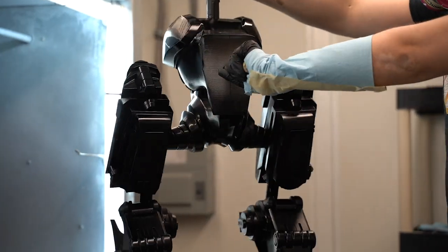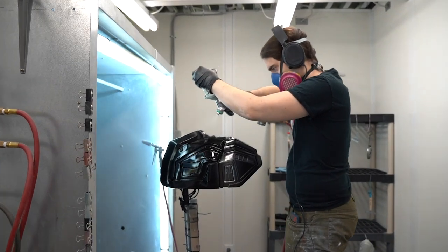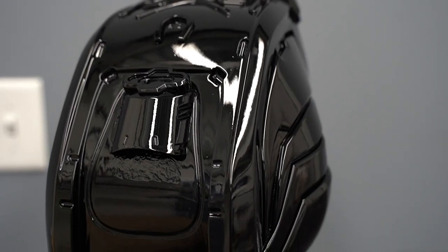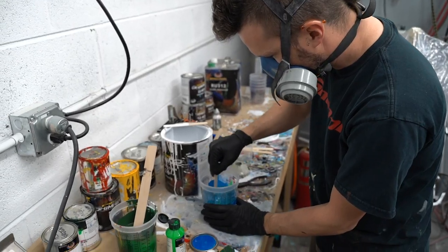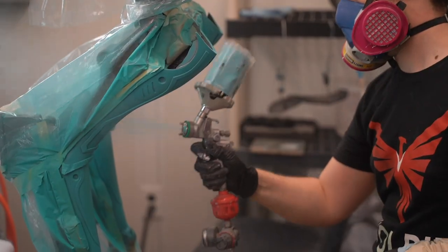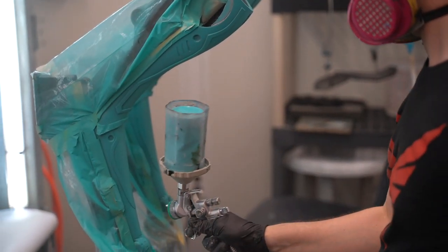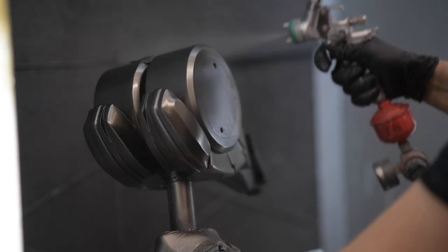Now that all the parts are complete, it's time to paint the MOA. We start with a black base coat — this will ensure that the rest of the paint will look even across all sections. We're using urethane paint, which looks great and dries quickly. In order to save time, we're mixing paint with clear urethane to get a glossy finish. We're also using an expensive chrome paint, which contains super fine metal particles.